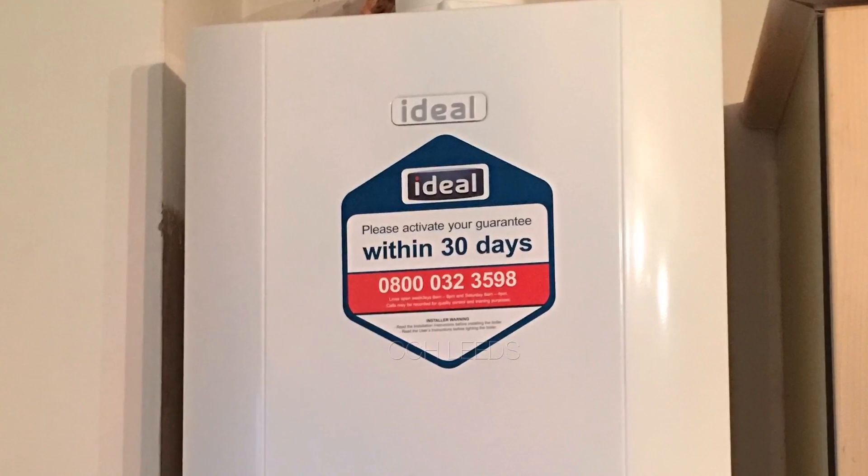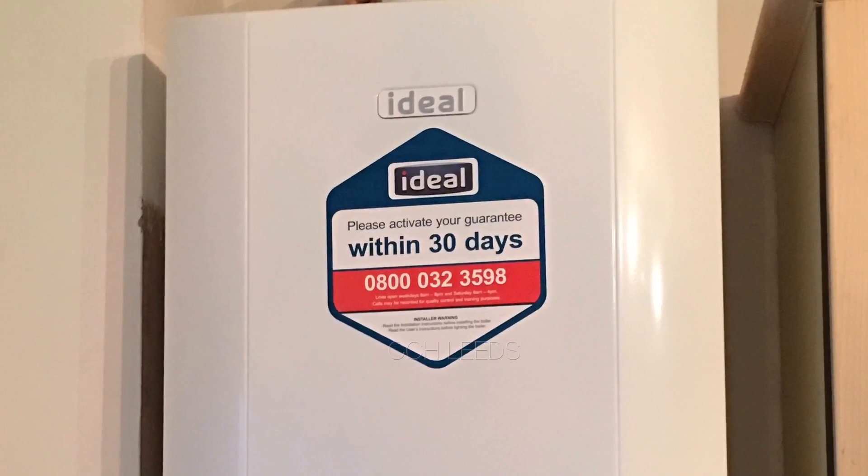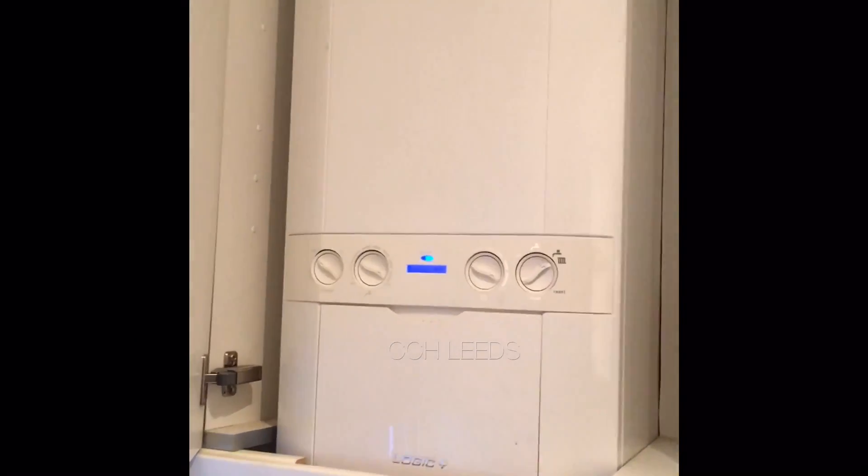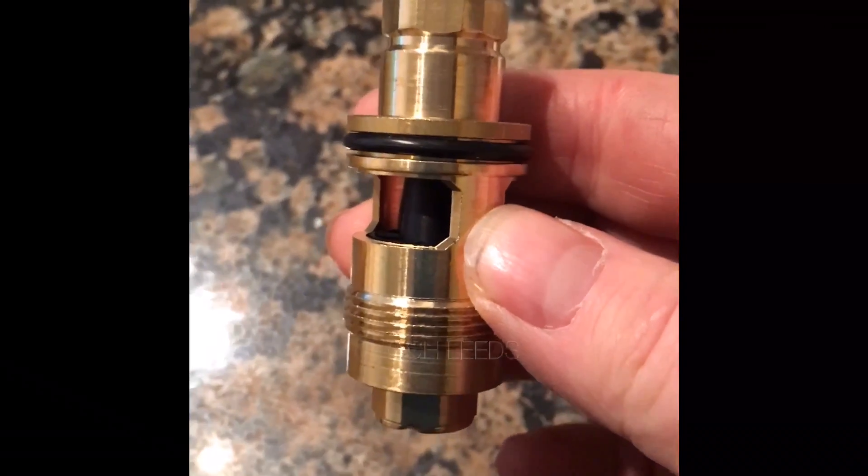Always use a gas safe registered engineer for your central heating boiler. Just an Ideal Logic today — we're going to change the flow turbine. So we've got this new flow turbine here.